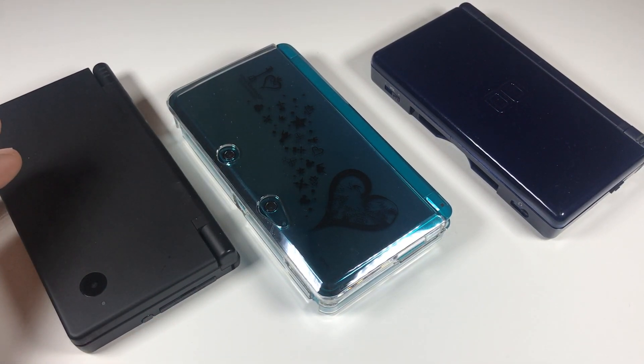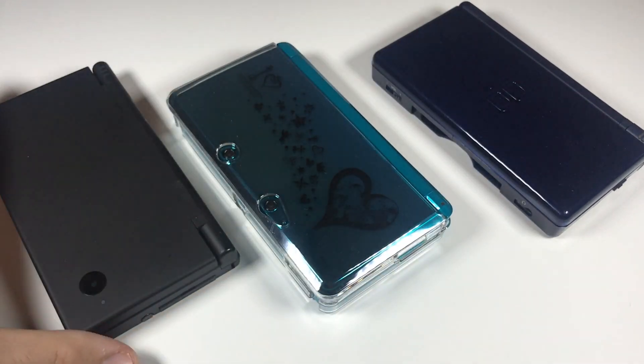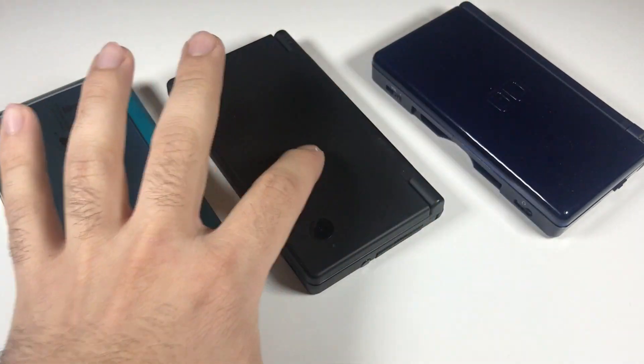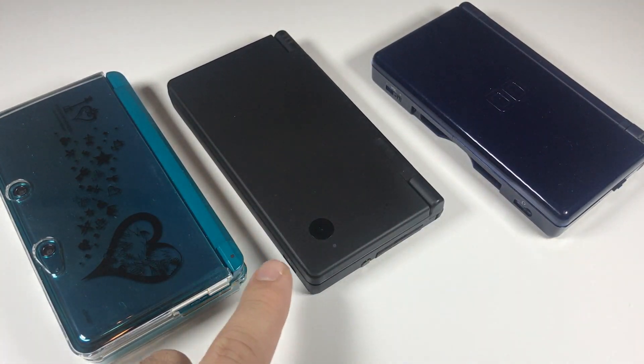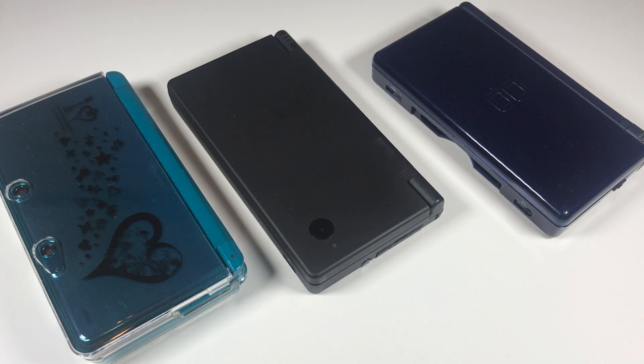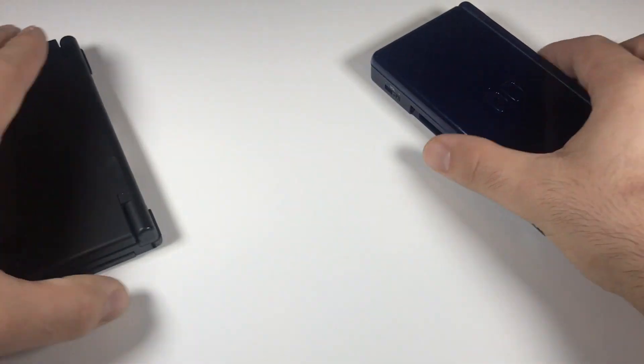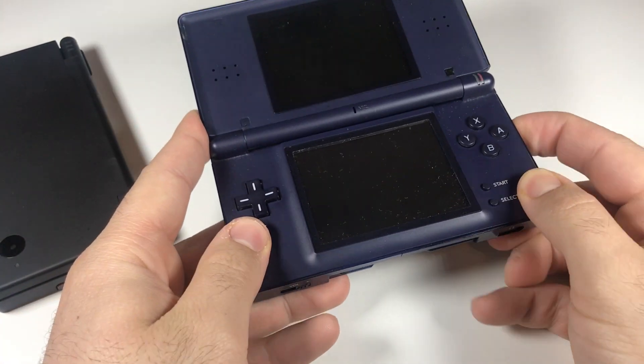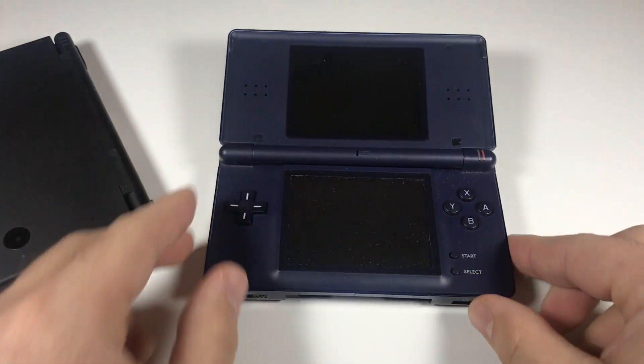So basically, what DSis do I currently have? I have the Nintendo DS Lite, the DSi, and the Nintendo 3DS with a Kingdom Hearts cover on it. Going from oldest to newest. If you know what DSis are, they're basically handheld consoles with two screens that you can play games on.